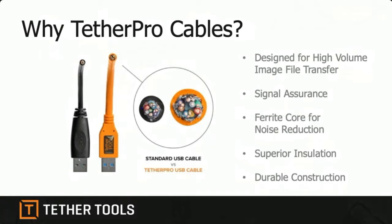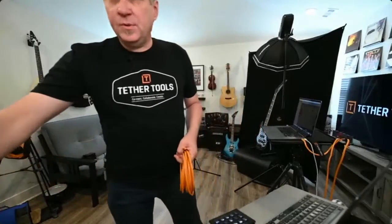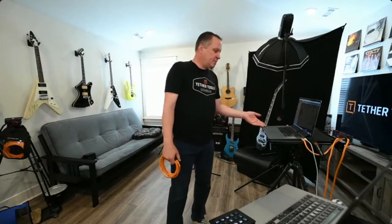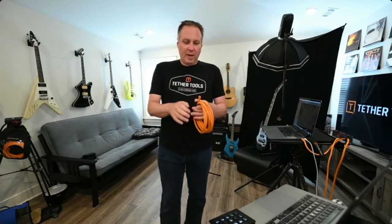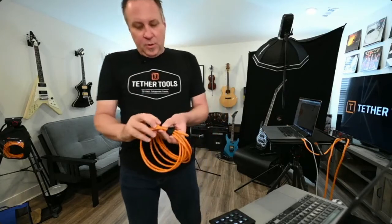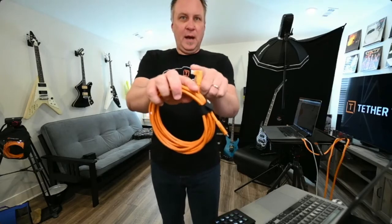These Tether Pro cables also come in non-reflective black, but orange is probably the most popular. The two cables most popular these days are USB-C cables. Every camera I have here — a Sony A7R IV and a Nikon Z6 — plus my 13-inch and 16-inch MacBook Pros are all USB-C. All the newest cameras are USB-C, all the newest computers too. I like it because you can plug it in any direction. This 15-foot standard USB-C to USB-C cable has a right-angle end on it so it can come straight out of the camera and down.